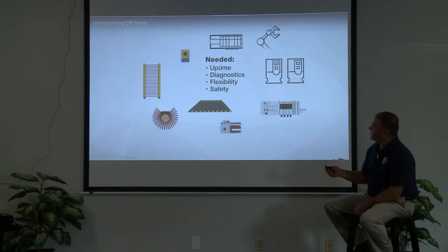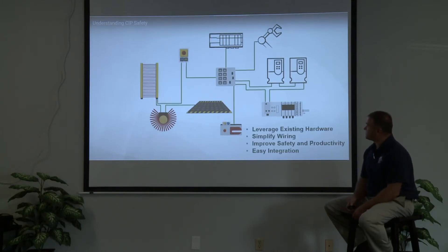What we need is uptime, diagnostics, flexibility, and we've got to keep everything safe. So what SIP Safety does — and if anyone doesn't know, SIP Safety is actually a Common Industrial Protocol which uses Ethernet IP. As you can see, we have light curtains, safety mats, scanners, a multi-axis box, drives, the PLC, e-stops, and push buttons. When we integrate SIP Safety, we can run all this back to a switch and then take it back to a PLC, as long as that is a safety processor.